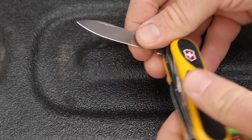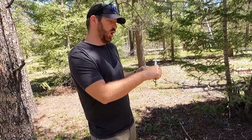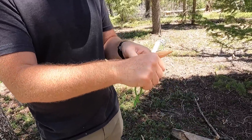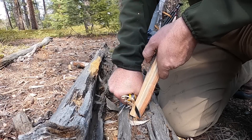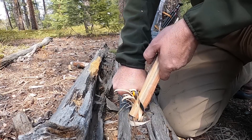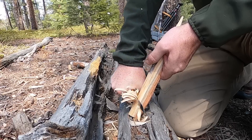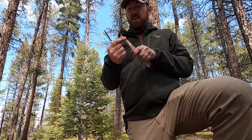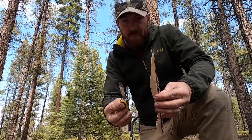Right out of the gate, the blade — standard Victorinox style, sheepsfoot or maybe spear point, full flat grind. It dulls pretty quick being stainless steel, but it'll be very easy to resharpen. Now the Tinker is very similar in size but even slimmer. A lot of Swiss Army knives come with two blades — the larger one and then the same style just smaller — but I've never really used those smaller ones and don't really see the need for it.